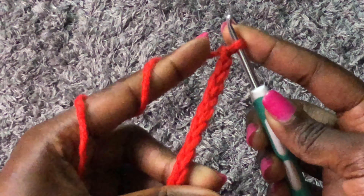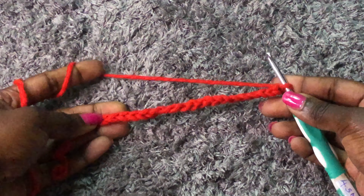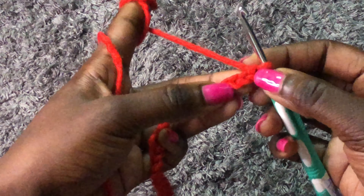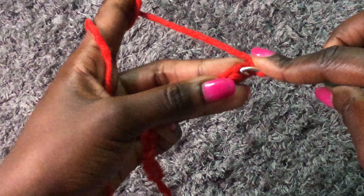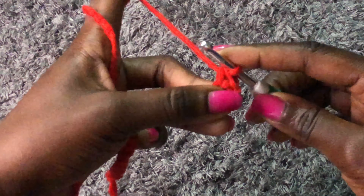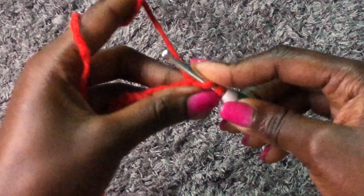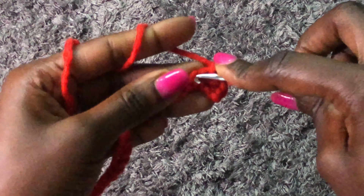I'm done with my 15 chains. To begin the first row, skip the first stitch, go to the second stitch, and we are working with single crochets across all 15 chains. I'll meet you at the end of the row once you're done doing single crochets across all 15 chains.